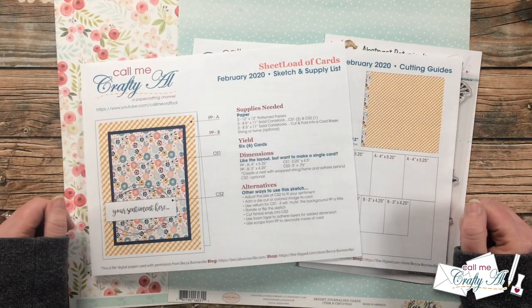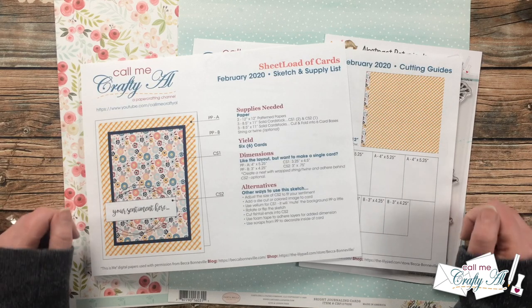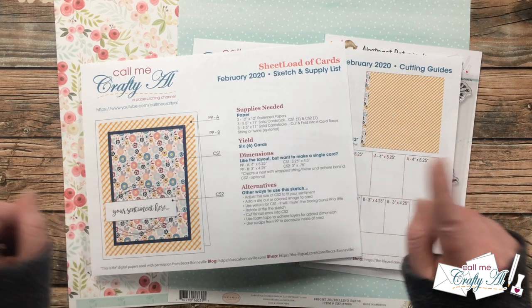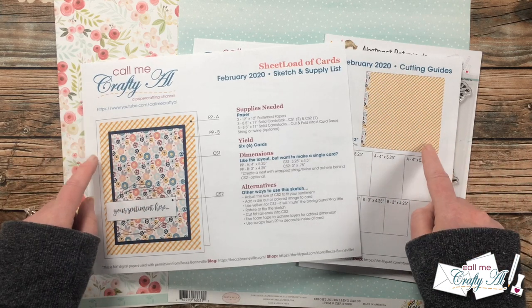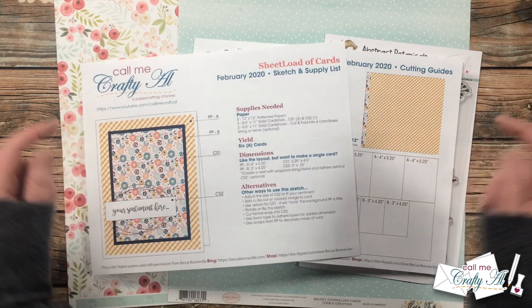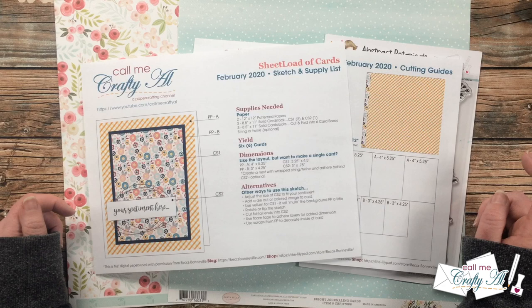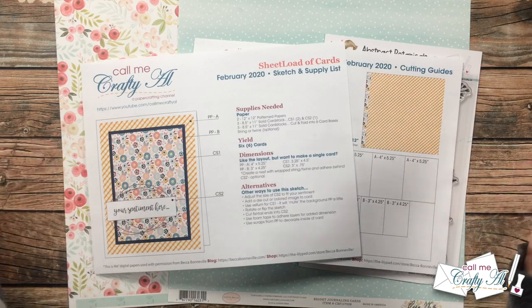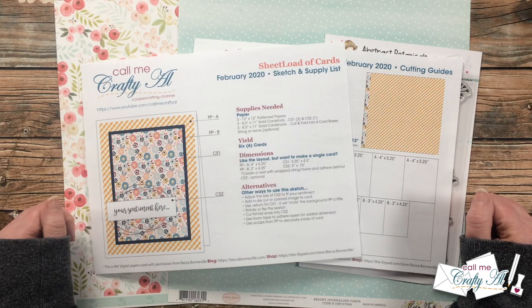If after watching today's video you want to download the February 2020 Sheet Load of Cards, I will tell you at the end of the video how to do this. I do have the original videos for February 2020 linked in the description box below. If you enjoy the series and seeing what I create with old sheet loads of cards, I also have the Sheet Load Rewind playlist in the description box.